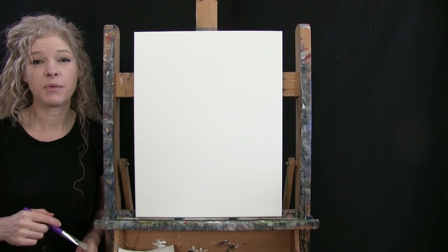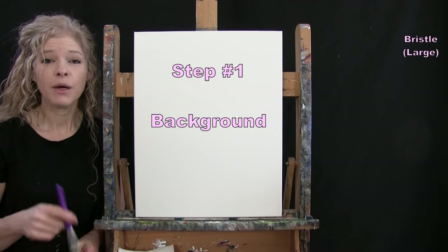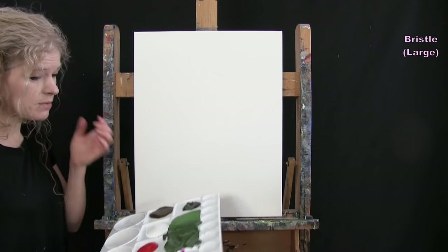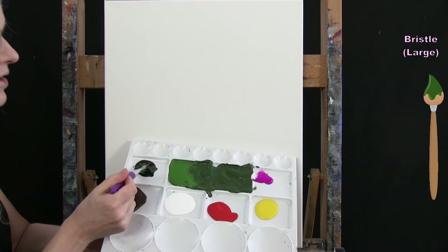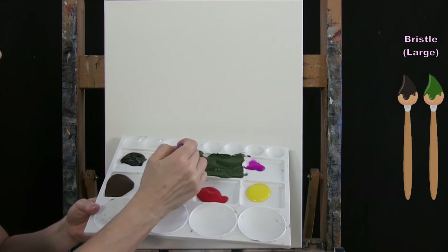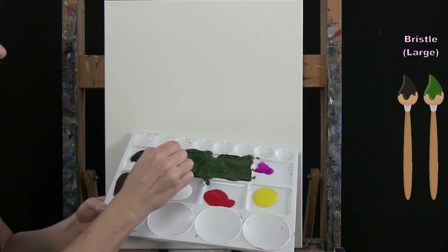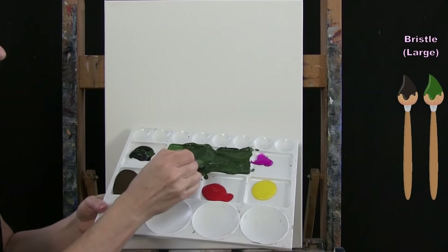For the first step we're going to paint our background. I'm using my large bristle brush with green and black — pre-mixed into a nice dark forest green. I used Green Oxide with just a little bit of black. The black makes a nice dark forest green; you don't need too much because it will very easily take over. Mix a little bit at a time until you've got the color you want.